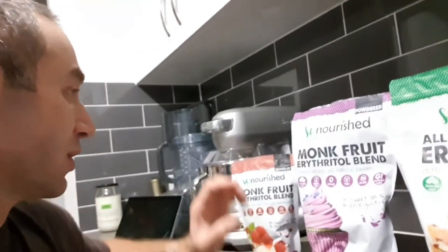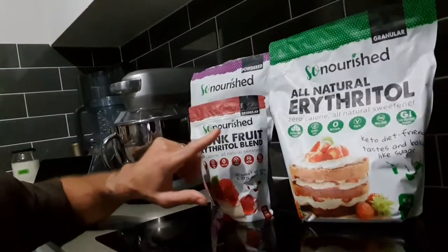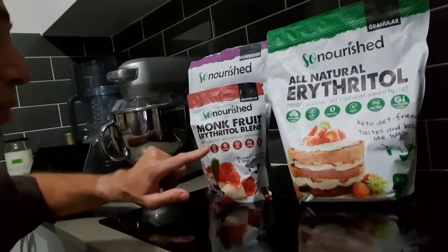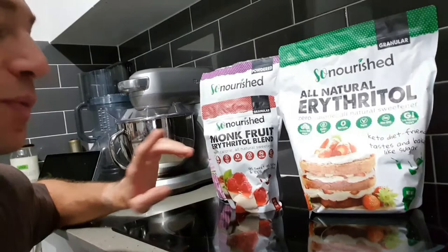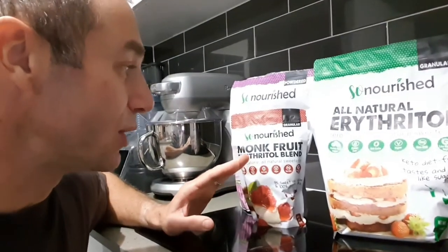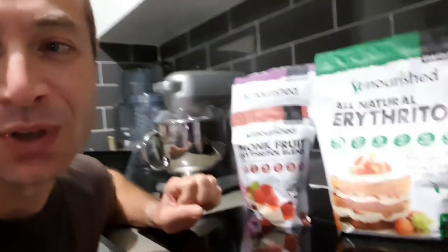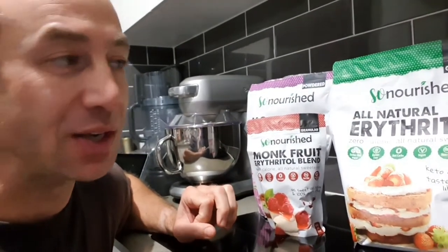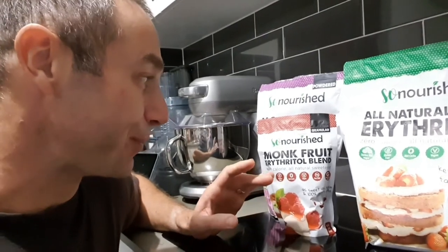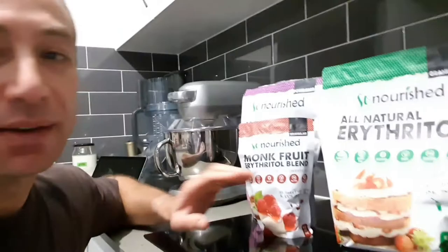The first two would be erythritol and a blend of monk fruit and erythritol — they're a tiny bit different in taste. If you buy two small packages you may differentiate what you like more. To be honest, in cakes and drinks I don't differentiate, my wife likes the blend more, and I don't mind either way.